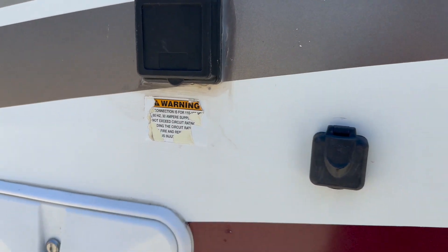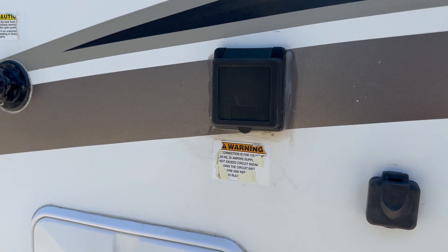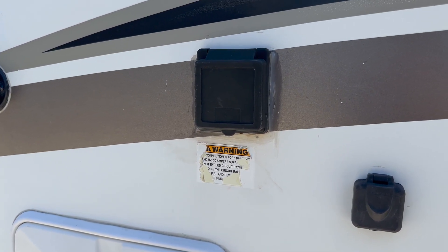When you're hooked up at the campsite, your batteries will be charging. You'll be able to run the AC unit, the microwave, the TV, and the power outlets.